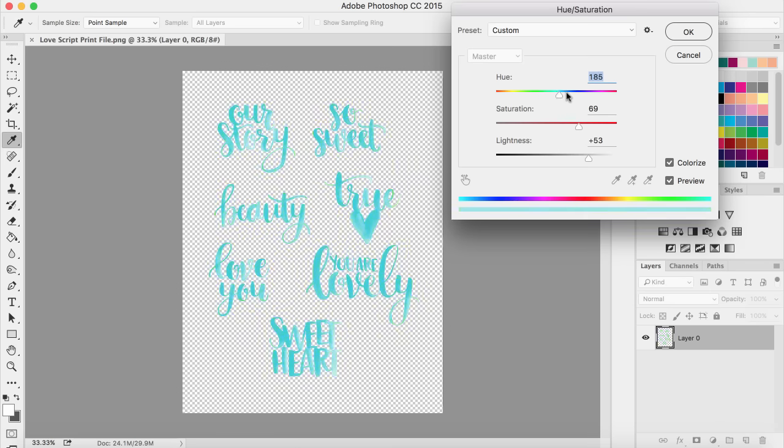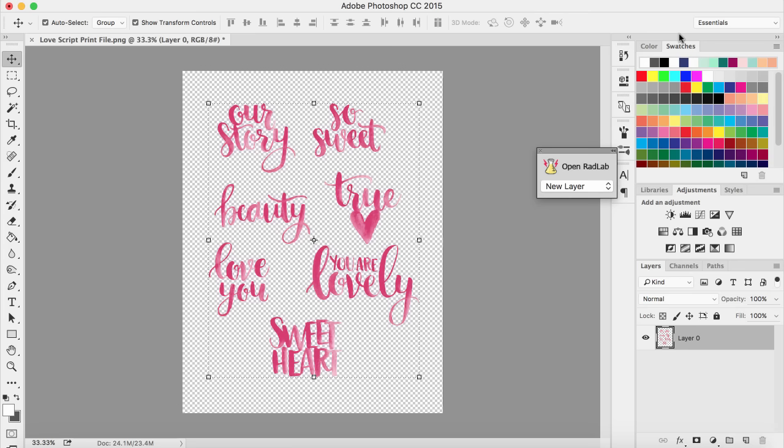You can move along the hue rainbow bar to get any shade you want for these cut files. I went ahead and made a dark pinkish-purple color and used it for my cut file instead of black. You can use these cut files in a more varied style just by changing up the color, and you can do this with really any cut file — it's a fun way to use them.